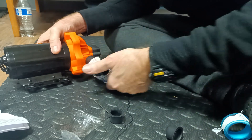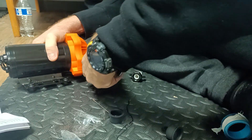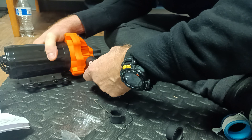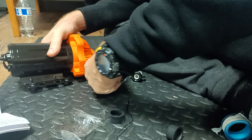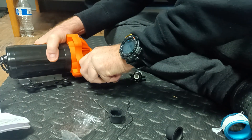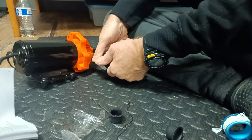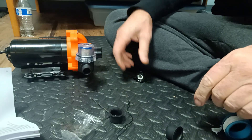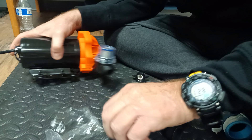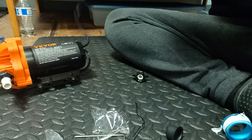It should go to the filter when the water is coming in. What if I keep it like this? I must put this straight — this is the tight side. If I make it straight, it should be loose. Like this. Okay, guys — this is it. There's the power connection. This is definitely a nice pump.